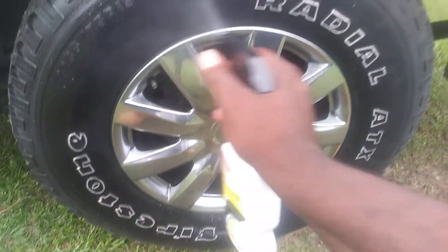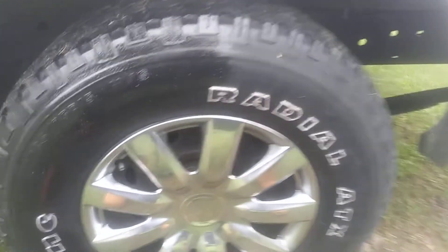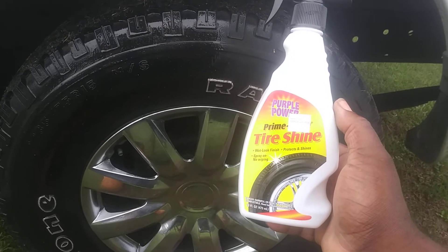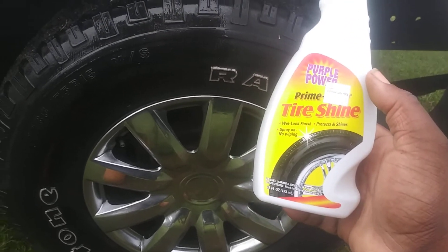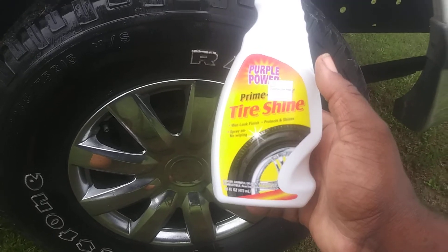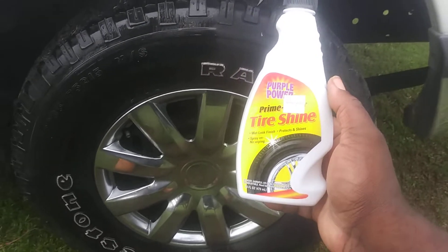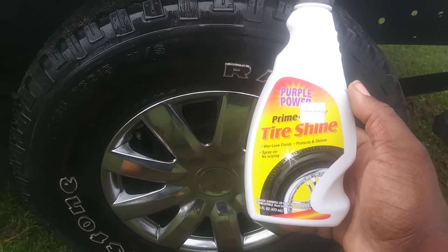Now, it says spray on, no wiping. Of course it needs wiping. If you don't wipe it, you're going to have a mess, especially with this stuff. This is a silicone formula. Typical silicone stuff lasts longer than your water-based stuff. I've never been a real big fan of water-based tire dressings. I always like the silicone-based myself because silicone lasts longer than water-based stuff.